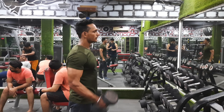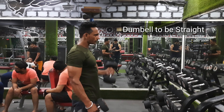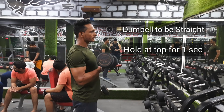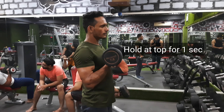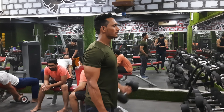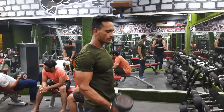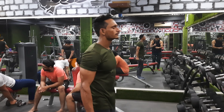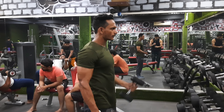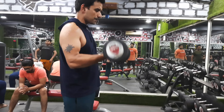We have to keep the dumbbell straight, always. We have to ensure that we hold it for a second in the right position. We have to keep the dumbbell straight and we are not going to swing our knees. You hold it at the top — yes, from here.